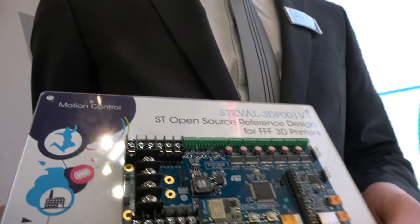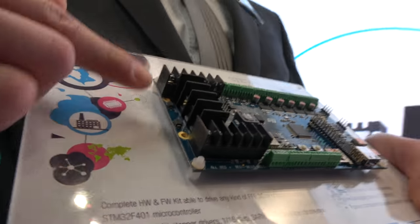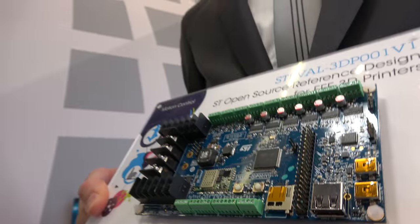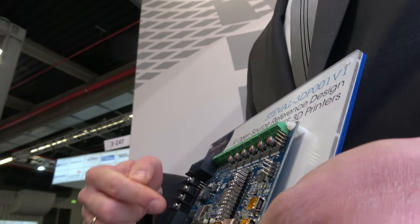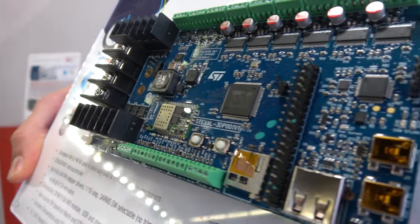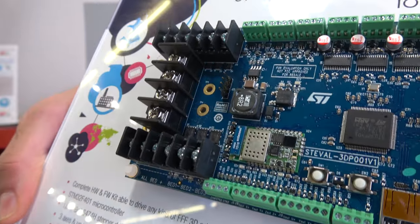These are also connections for input power as well as for heating elements. That's why you have a couple of dissipation parts here because of the power that can go through them. When you build a 3D printer, do you have a camera too to be precise? No camera? Depends — you can have one but you don't need to have one.